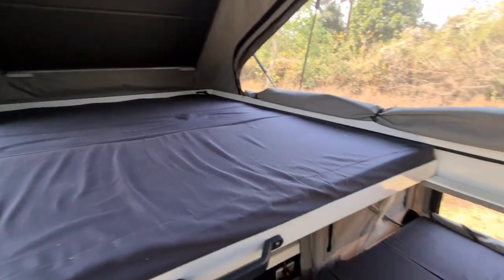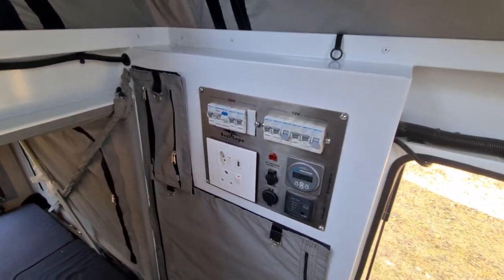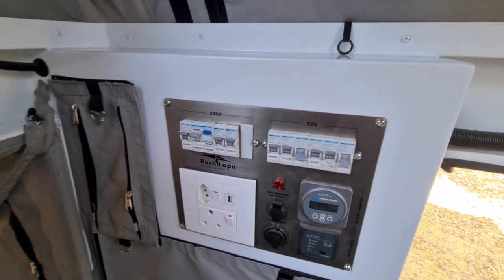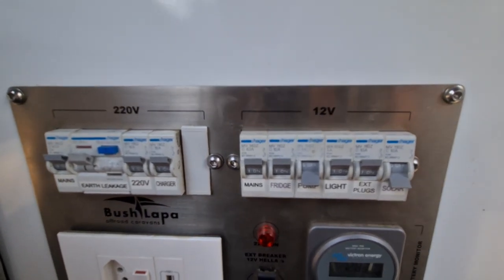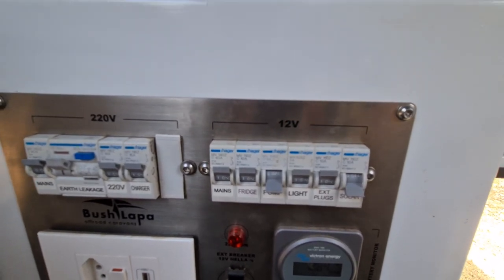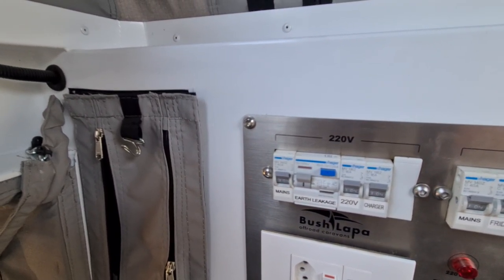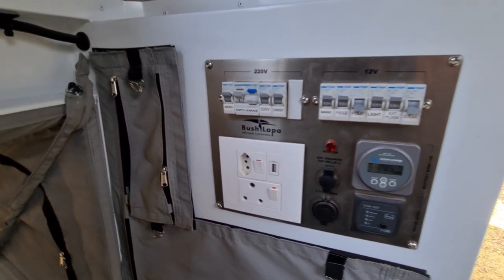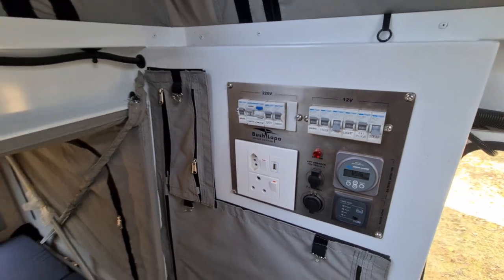Here are the electronics: all your fuses and trip switches. You can isolate the mains, fridge, and pump individually — this vehicle has a water pump, so you get better water pressure rather than relying on gravity feed. External plugs, lights — everything's there. There's a 220-volt charger with a breaker circuit for that, mains, earth leakage, and charger. There are also a couple of handy USB connections and a two-pin plug — all the electrics you need.